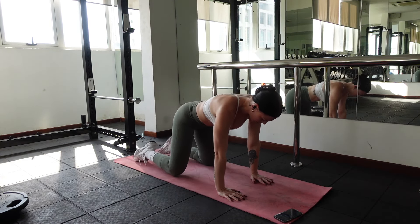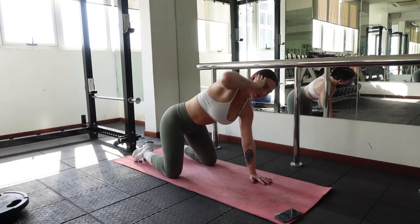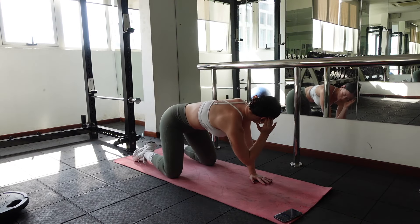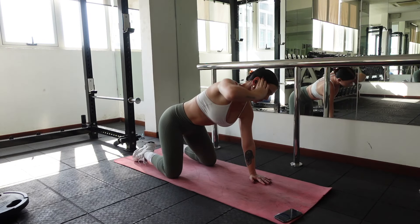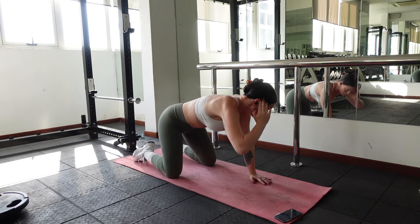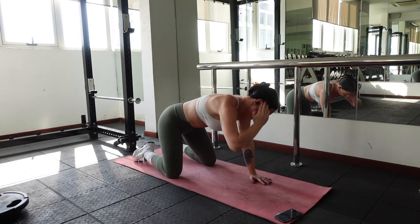Moving on to some chest openers. With your knees slightly wider than hip distance, bring your right hand to your right ear with your elbow bent. Breathe in, open your chest to the right. Breathe out, bring your right elbow to your left wrist. Breathe in, open. Breathe out, close. Repeat this for 10 to 12 reps.